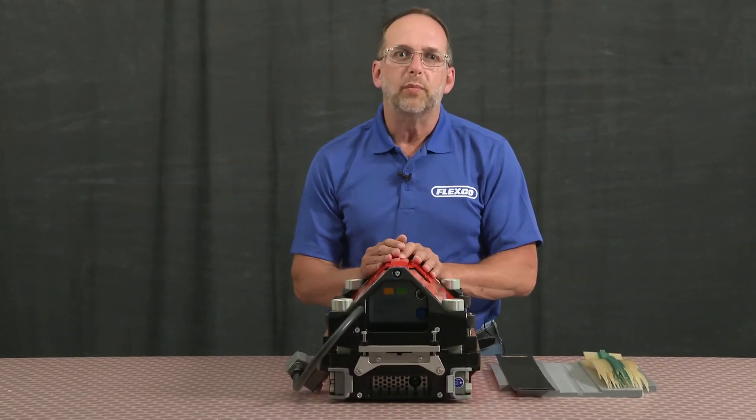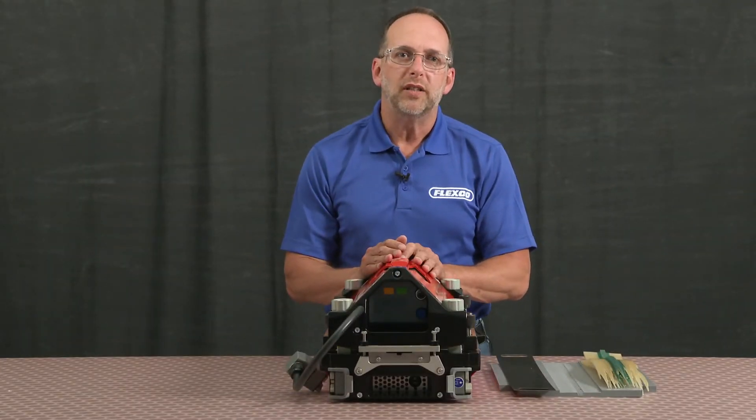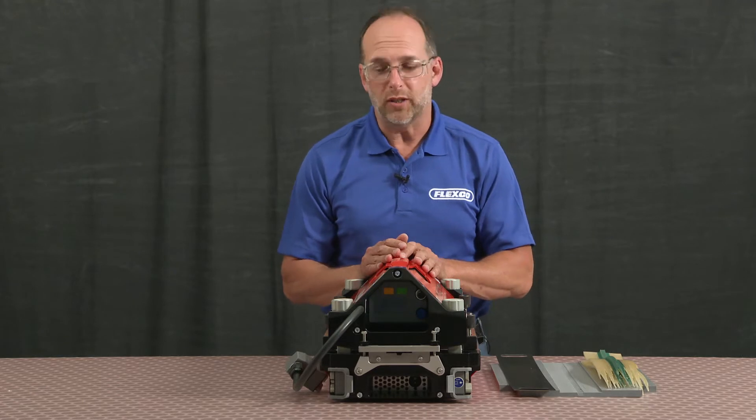To set up your splice, you'll want to begin by removing the top beam, the silicone cloth, and the clamp bars.